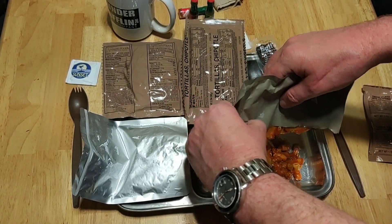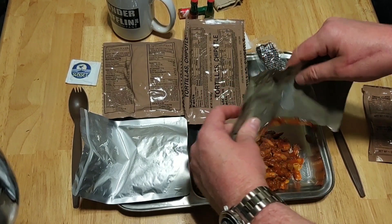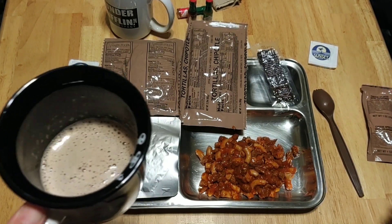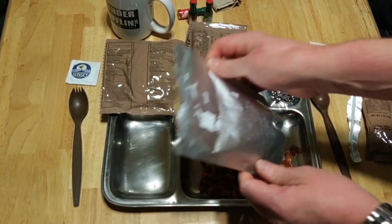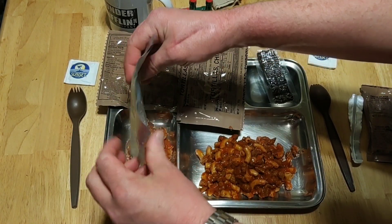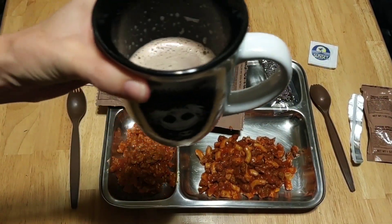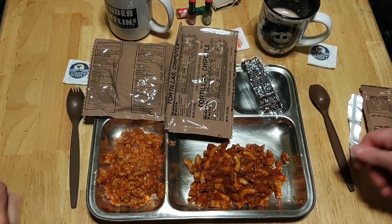Chili mac — fuck yeah. We're going to have us some chili mac tonight. Mrs. Mickey Joe had the chili mac as a freeze-dried entree in an MCW. That does not look like much — it doesn't appear to be a lot of stuff. This is the chicken creole with the brown rice. However, it is tasty! This package is hot — ouch. Chicken creole with brown rice, you guys — look at that. That is very good.